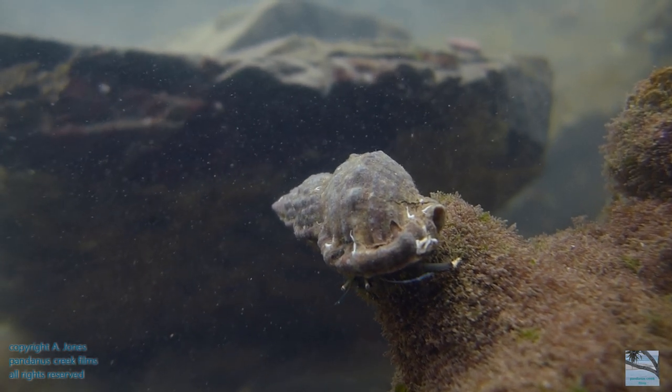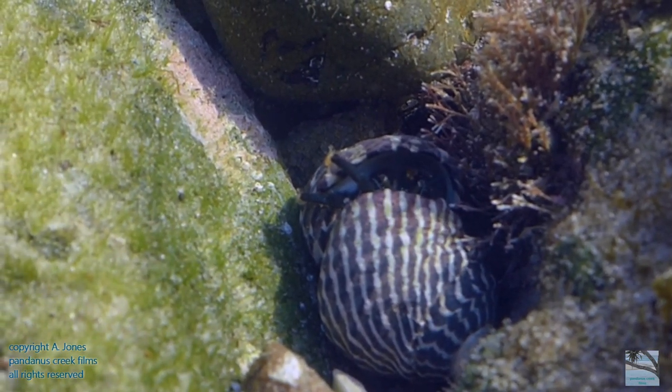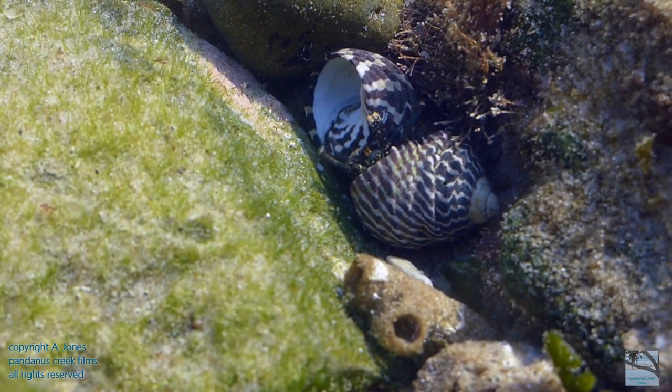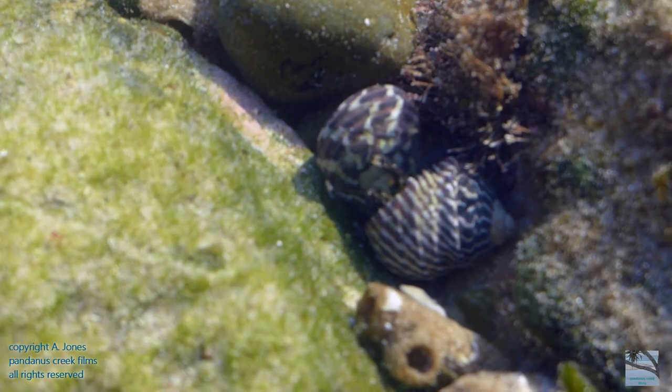Here is how that happens. Once a hermit crab finds an empty shell, it checks it out by looking inside. Then it's time for a more detailed inspection, so the hermit crab turns the empty shell over and over to see it from all sides.